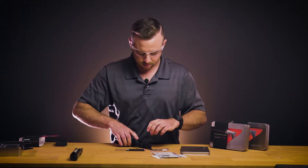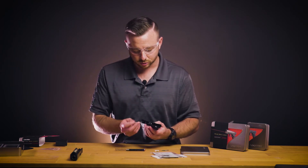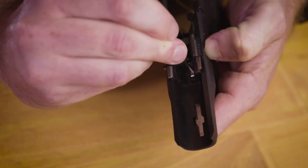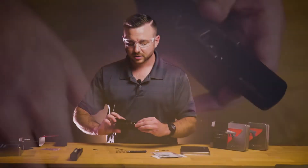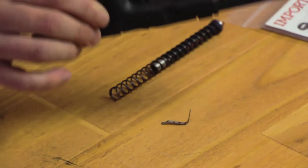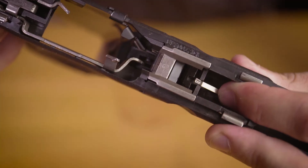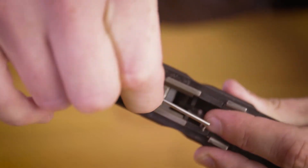Set the slide off to the side. Using your installation tool provided in the kit, you can compress the slide lock spring and that will allow the slide lock to come out from the side of the gun. At this point you should be able to turn the frame upside down and give it a tap on the table and the factory slide lock spring should come out. If not, you can use the provided tool to help pry this out of the space.